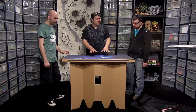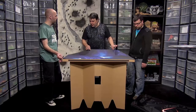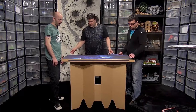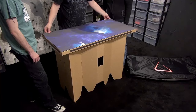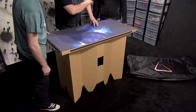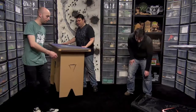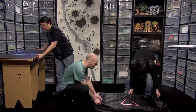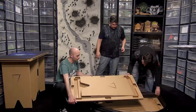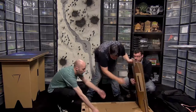They also do rubber mats that have a printed design on them. This is one of a two-piece set - you get two of these and that will give you a space battle-type mat. As you can see it fits perfectly. I notice there are magnets on the side - let's build another table and see what those do. Justin, grab this, and we'll take another one out.